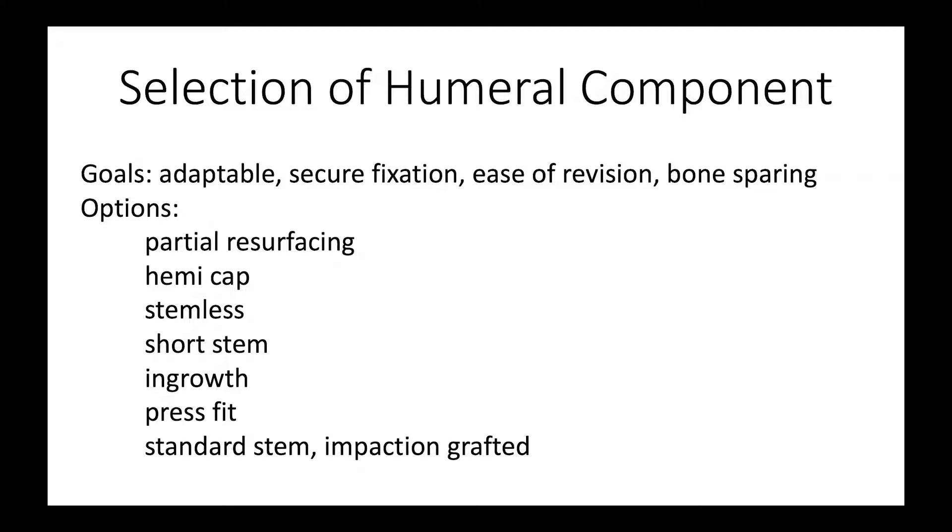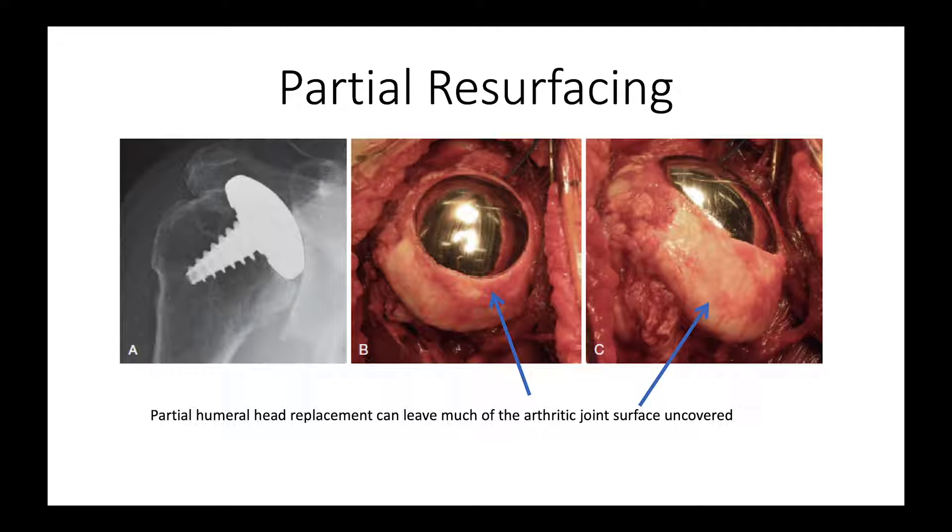Some of the options include partial resurfacing, a hemi cap, a stemless, a short stem, an ingrowth, press fit, or a standard stem that is impaction grafted. Let's look at a few of these.